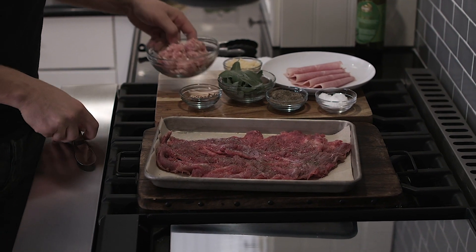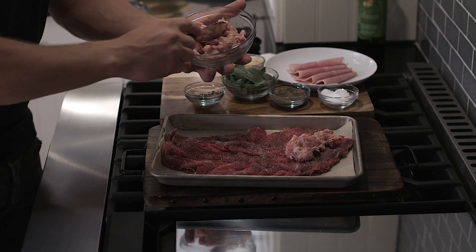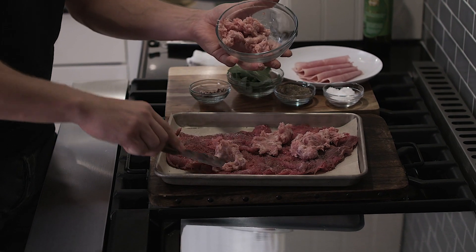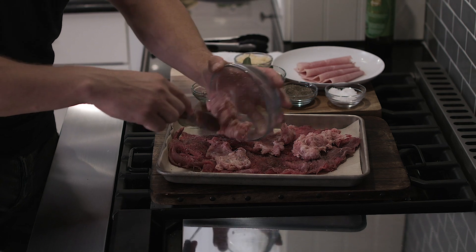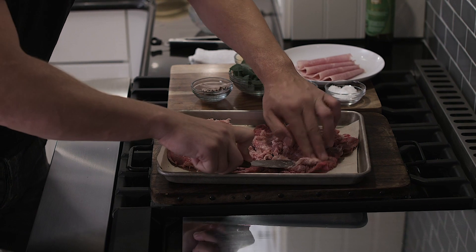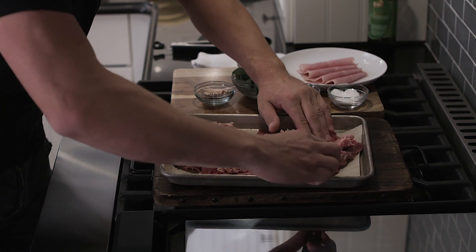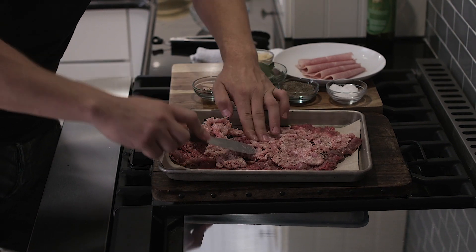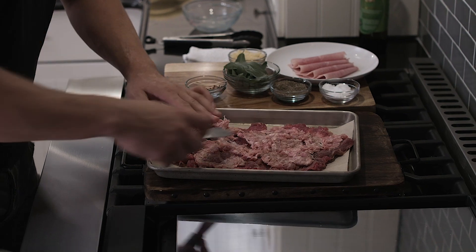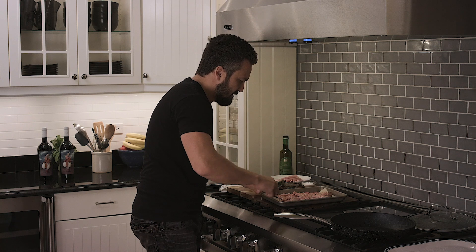Then you're going to get sausage — you've got to put the sausage on the inside and spread it like this across the meat. The sausage will actually help the two pieces of meat stay together.